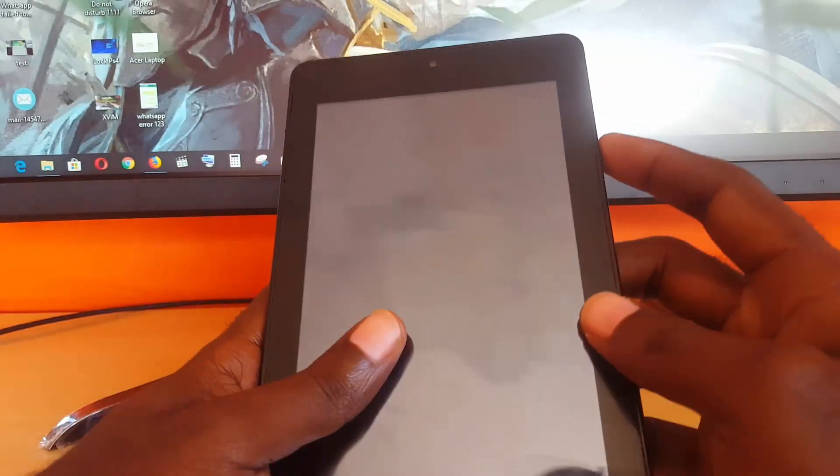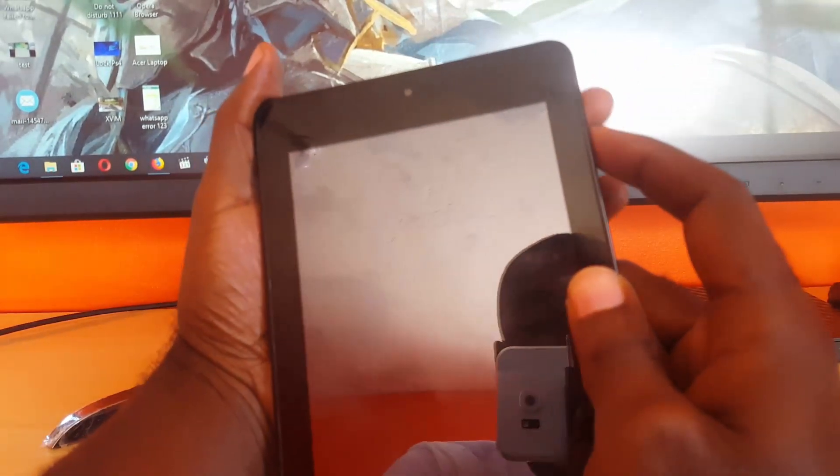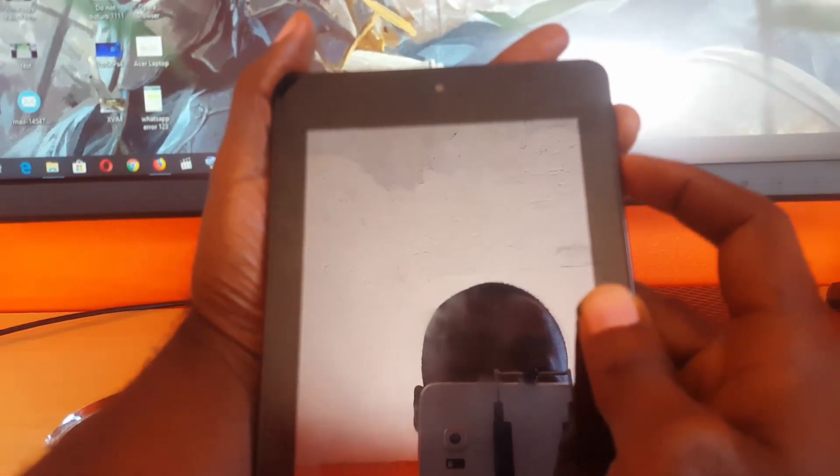We're going to go ahead and try to boot this device into Android Recovery. This is great in cases where you're stuck in a boot loop or you just want to reset your device and you do not have access to the physical interface. So we're going to start off by trying this.